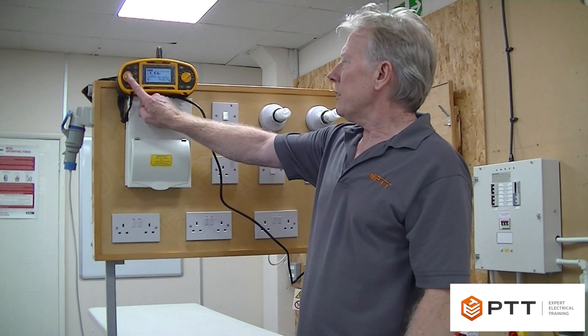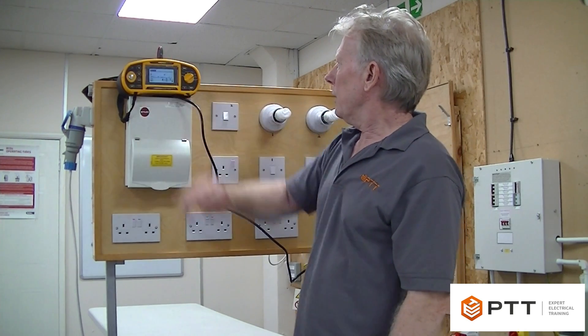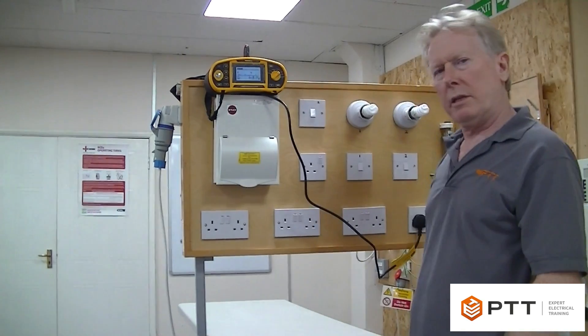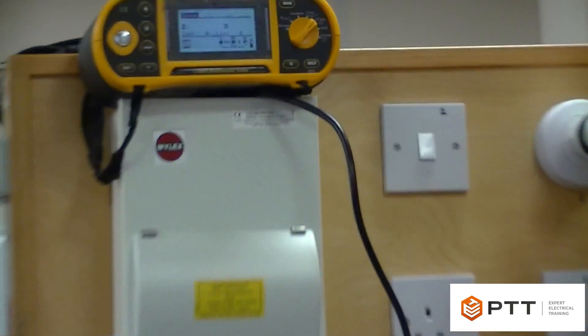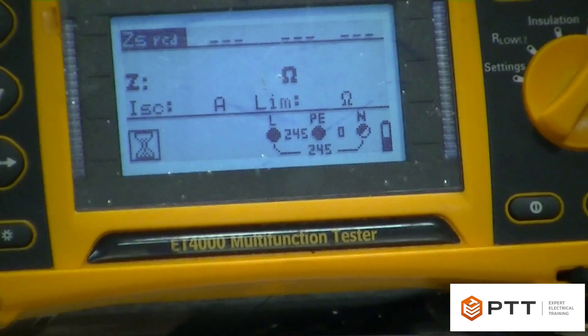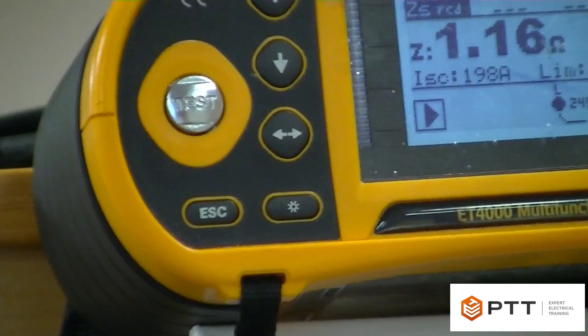I'm going to start the test. Because it's a low current test, it can take rather a long time — it seems ages when you're waiting, but that's actually only a few seconds. It does about six tests in order to try not to trip the RCD.